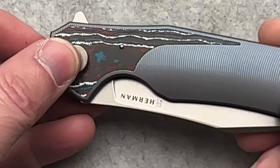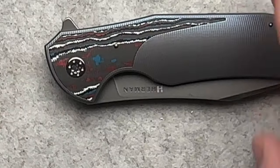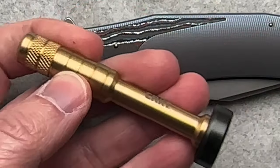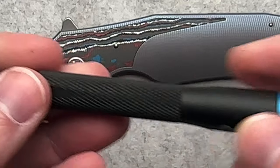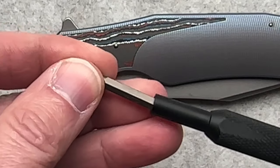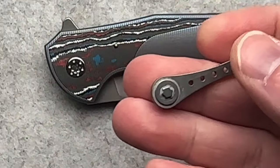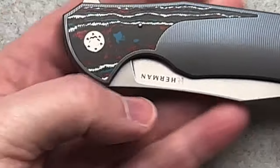What might be cooler is if they provided a bit so you could put it in your bit driver, whatever flavor you have. I have the standard CRKT brass version for your quarter inch, and I also use — thanks to my friend Nick Shabazz who recommended the iFixit tools — these a lot with the eighth inch drives. So it might be cool if Herman just gave you the bit instead of the full tool. But enough about that — let's get on to the knife.